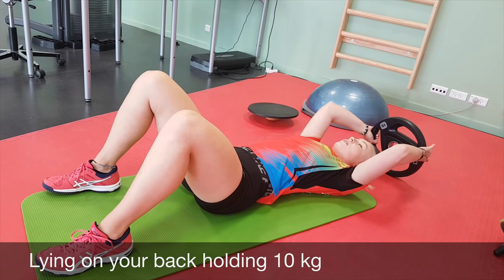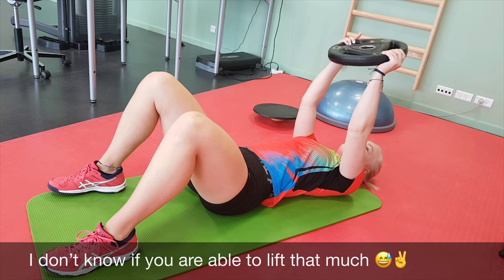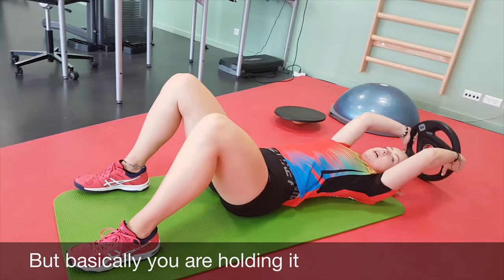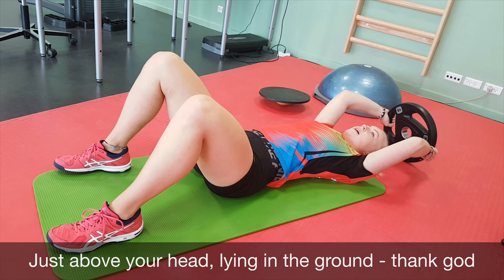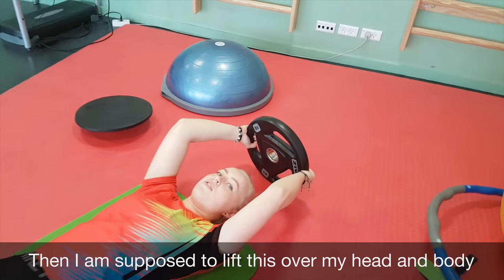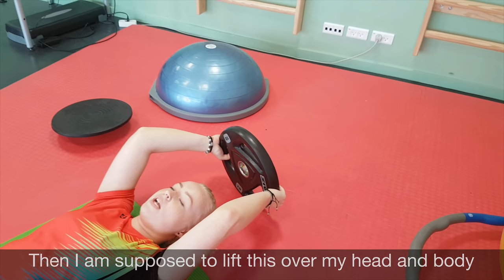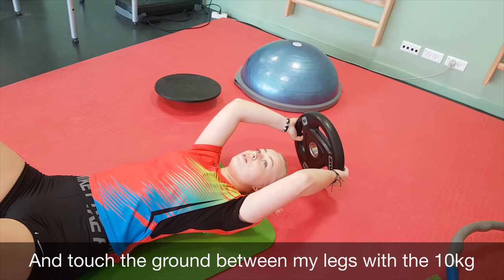I'm on my back holding 10 kilograms. I don't know if you're able to lift that much, but basically you're holding it just on top of your head — it's lying on the ground, thank god. And then I'm supposed to lift this over my head, over my body, and touch the ground between my legs with the 10 kilograms.